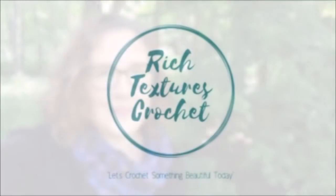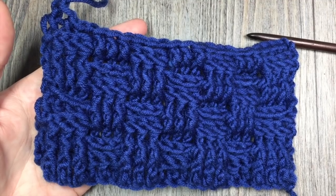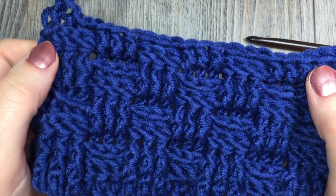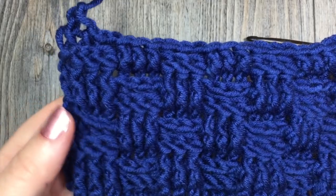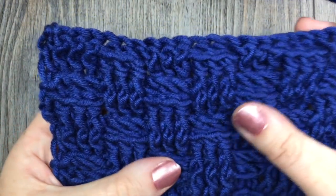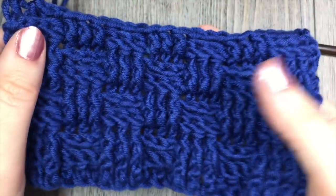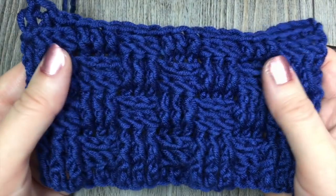I'm Sarah and welcome to Rich Textures Crochet on YouTube. Let's crochet something beautiful today. Hello everyone, I'm Sarah of Rich Textures Crochet and welcome. Today we are going to learn how to crochet the basket weave stitch, which is a fun stitch to work. It is worked using some front post and back post double crochet stitches. It has lots of great texture — you can see it here. It is a little bit of a yarn eater because it is a very dense pattern, but it can work up into some beautiful blankets and household accessories. So today we're going to learn how to crochet the basket weave stitch.